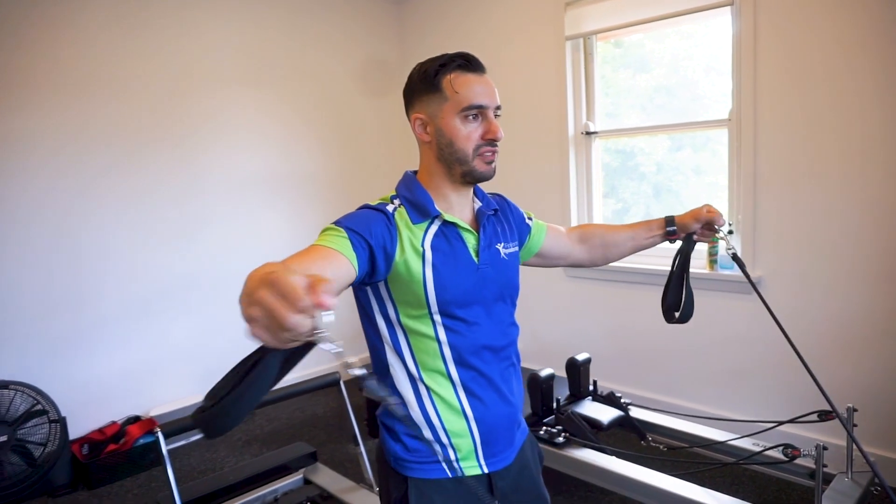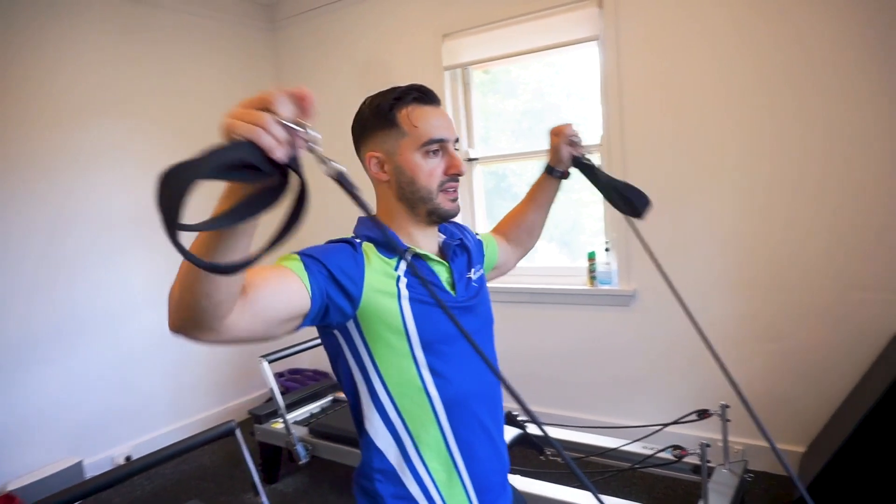And then finally, a more advanced version — we're going up like this, we're going to make W's.